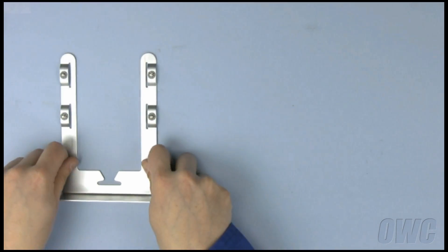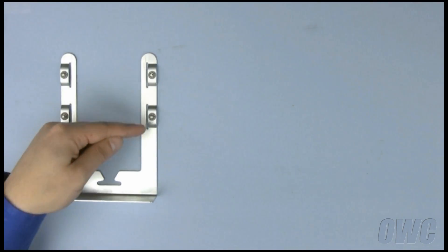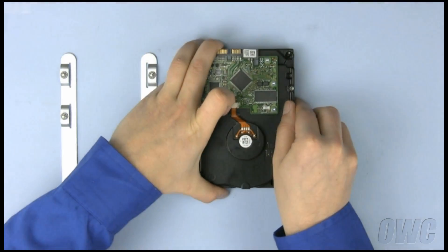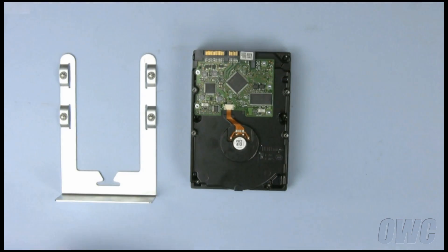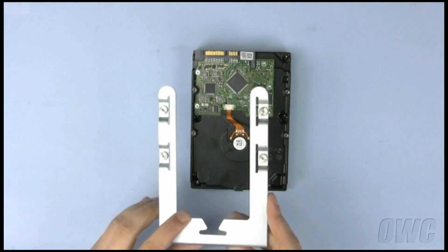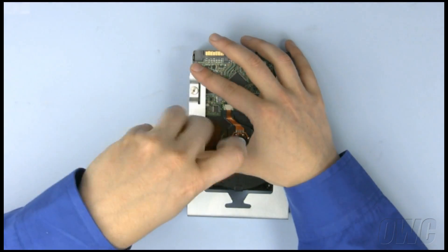Looking at the drive carrier you just removed, you will see there are four screws. These screws line up with the four holes on the bottom of the hard drive. With the SATA connector on the drive facing away from you, line up the holes with the screws as shown. Then, tighten them in.